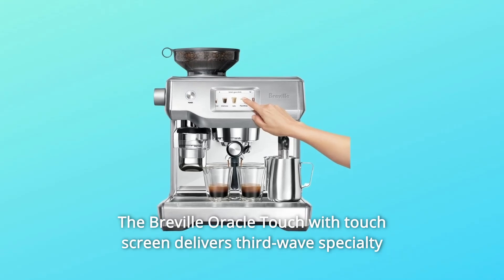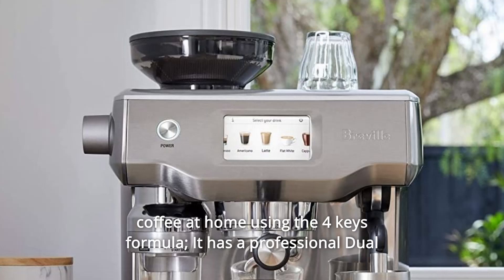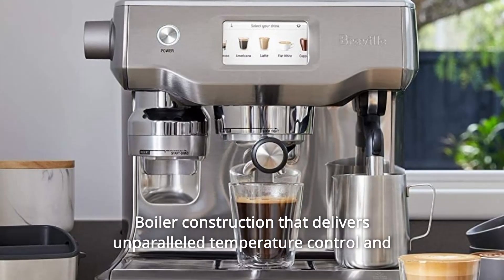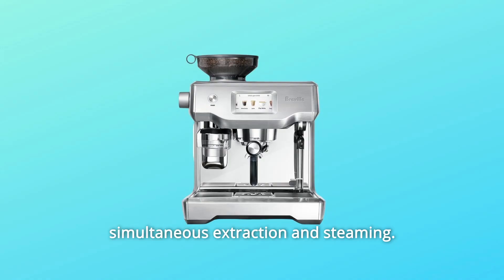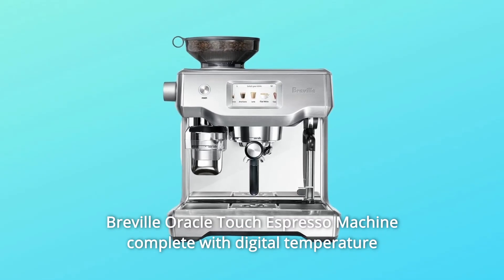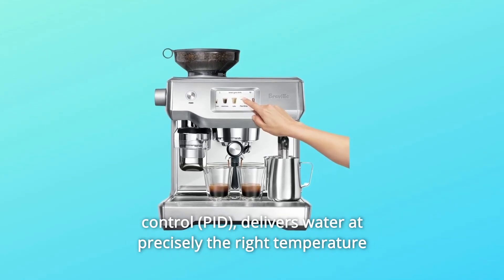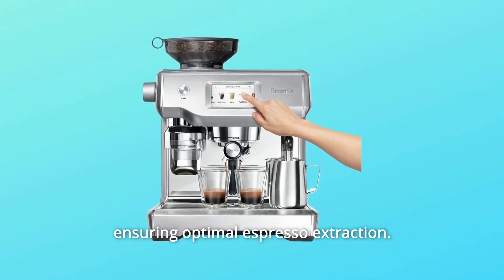5. Breville Oracle Touch with Touchscreen delivers third-wave specialty coffee at home using the Four Keys formula. It has a professional dual-boiler construction that delivers unparalleled temperature control and simultaneous extraction and steaming. 6. Precise Espresso Extraction: Achieve balanced-tasting espresso with the Breville Oracle Touch complete with digital temperature control, delivering water at precisely the right temperature ensuring optimal espresso extraction.